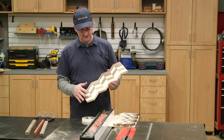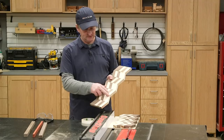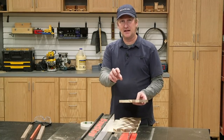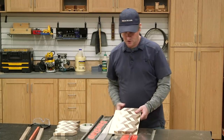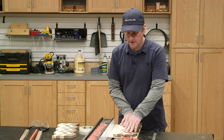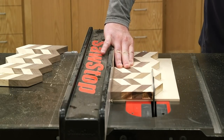Now that the glue is dried on these segments, it's time to straight line the edge and cut off this zigzag part. I wasn't really comfortable with running this along the fence of the table saw, and I don't really like having lots of little loose pieces on the back side of the cut. So I took a piece of scrap quarter-inch plywood, put some double-stick tape on it, and stuck the piece on there. Now the plywood can run along the fence, and the cutoff pieces will stick to the sled.